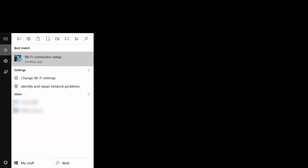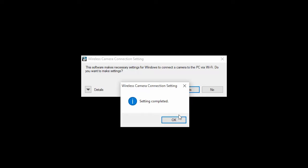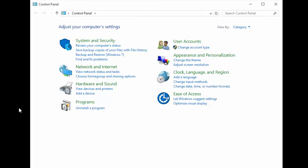Now, open Wi-Fi Connection Setup from the Start menu. When this message appears, click Yes. Then, click OK. Next, open the control panel and select Add a Device. Leave this window open on your computer and return to your camera to continue the setup.